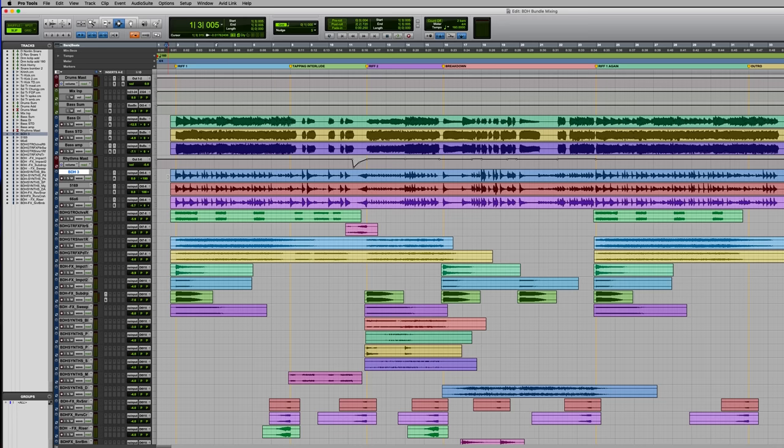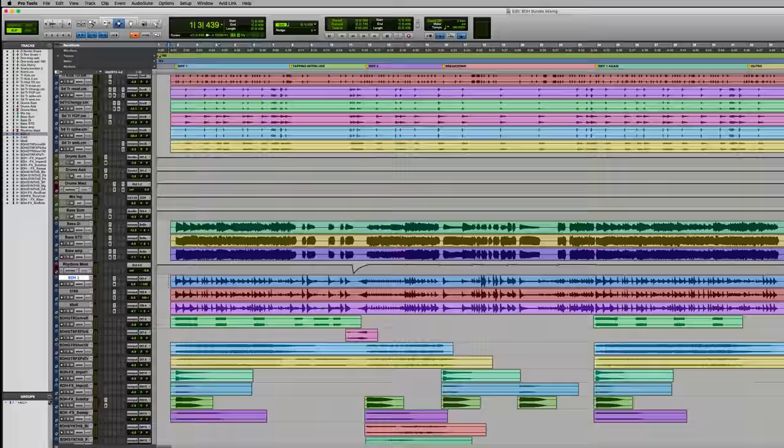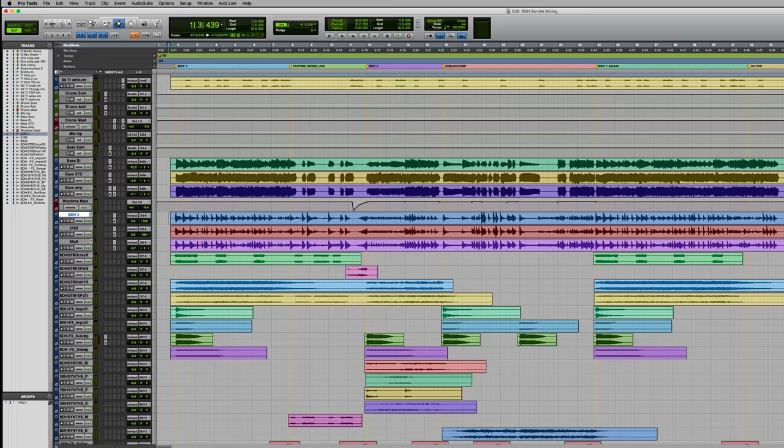This really cool promo song for the BDH bundle is written and performed by Federico Escari. Here I have my mix session. It consists of some drum tracks, bass tracks, and three guitar tracks.